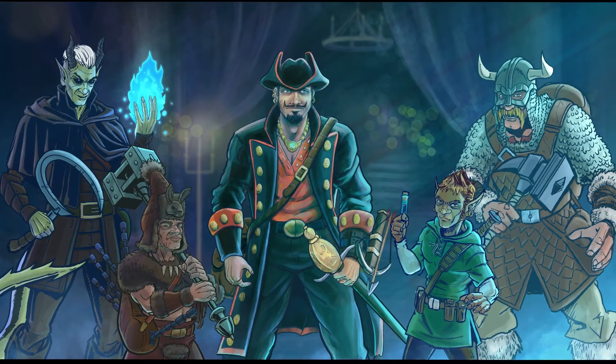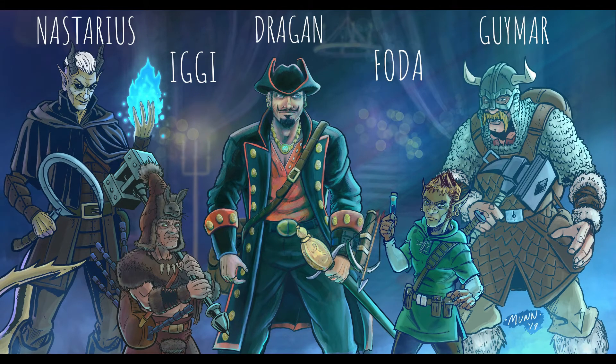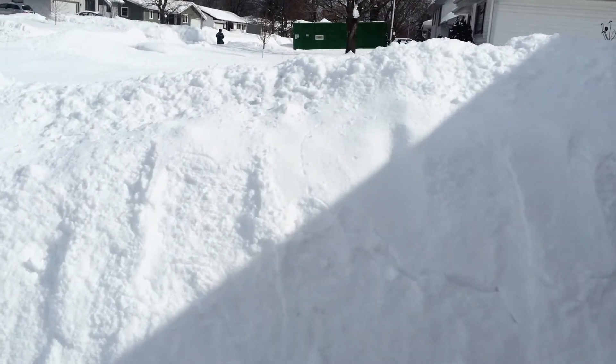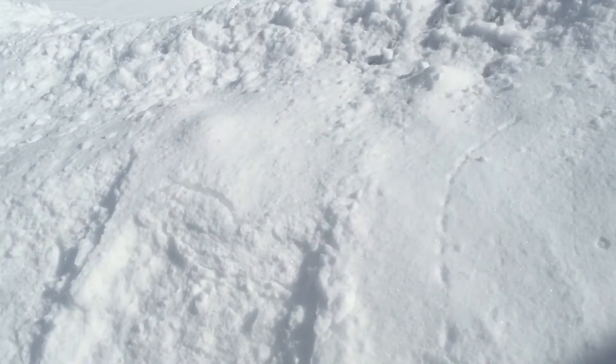And that's my fun little D&D drawing. Off to shovel a little bit more, and after that I'll start squeezing in my little Spawn drawing.